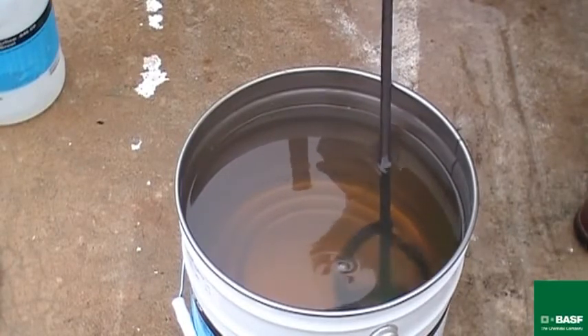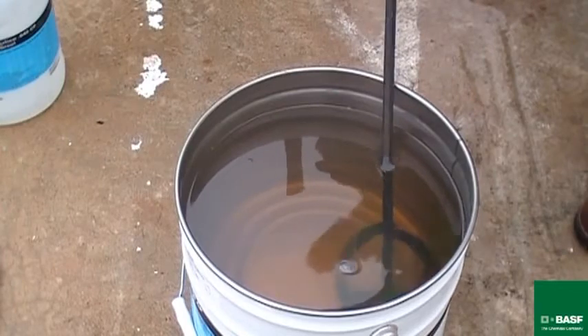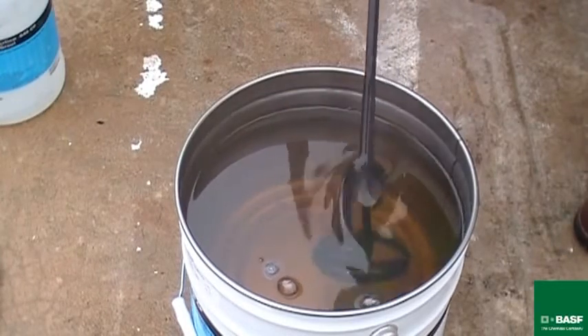After the resin has been mixed, you should be able to clearly see the bottom of the pail, indicating minimal air entrainment.